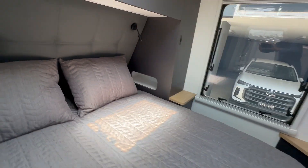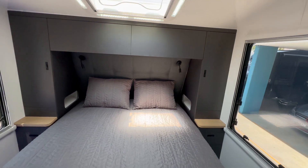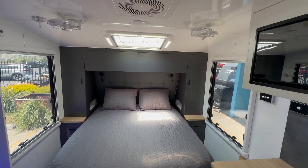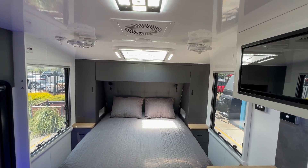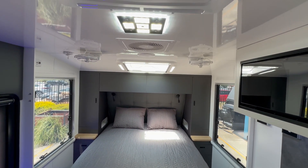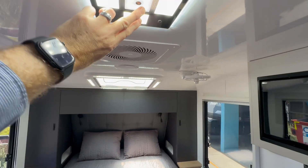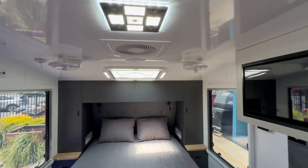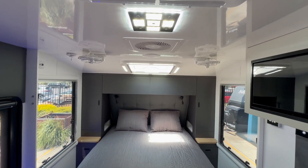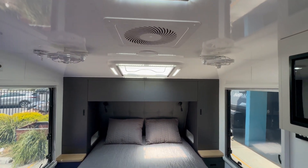You've also got nooks at the sides with charging points for your phone, and drawers each side. Being a High Country model, you've got an aluminium frame and a fiberglass composite panel roof. With the composite panel roof you get these Euro lights — they're touch sensor lights, so you can dim them down or turn them off at the touch of a button.